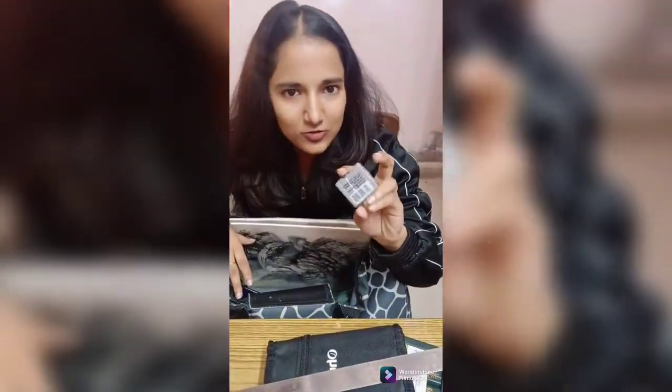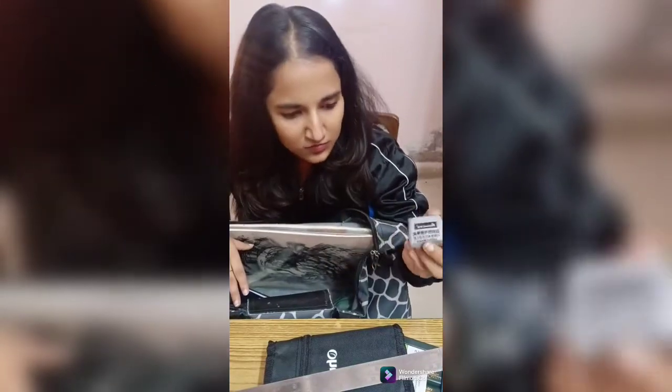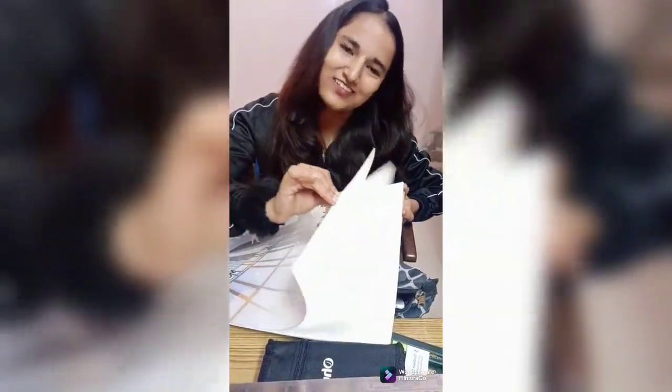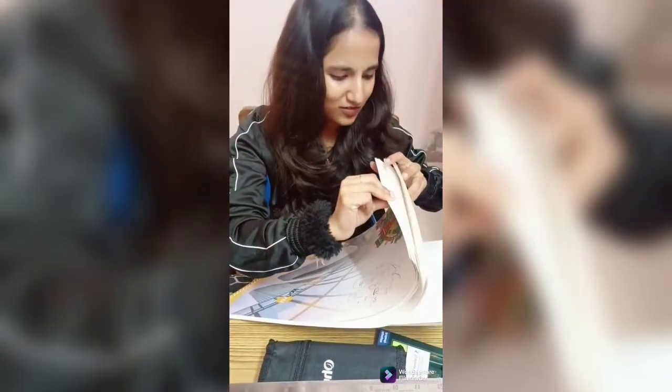It is a metallic eraser for erasing pastel or these types of colors. It is good for illustrations and artistic work, along with a normal eraser. And here is my sketchbook, which is full of art — I have a bunch of sketches I have made in my fashion projects.